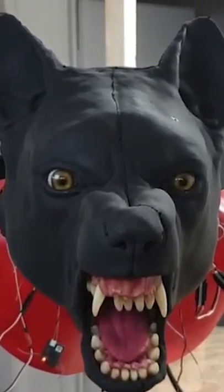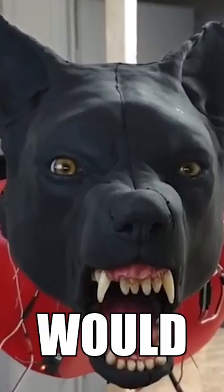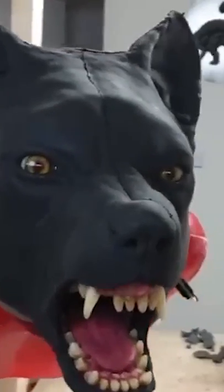This would be amazing to scare someone with. Who would you scare with this animatronic werewolf head?